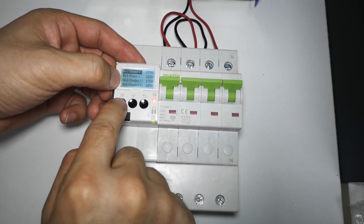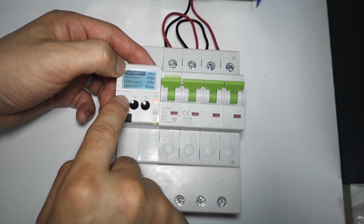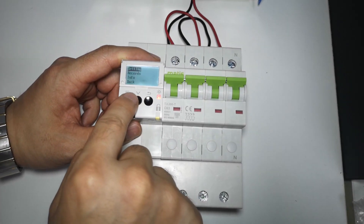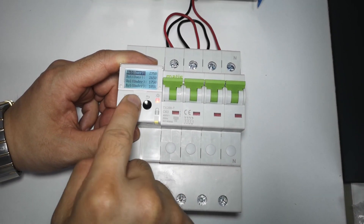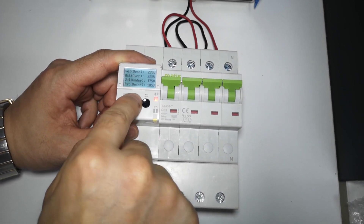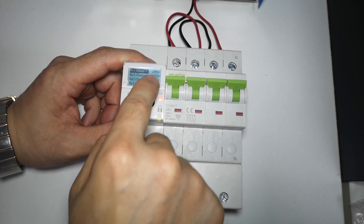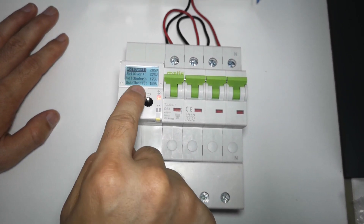You can reset over voltage, under voltage values, voltage loss time, and earth leakage value — they are all adjustable. For example, the over voltage value can be adjusted to 280 volts. Confirm, and now it will protect when the voltage reaches 280 volts. The same applies to other parameters.